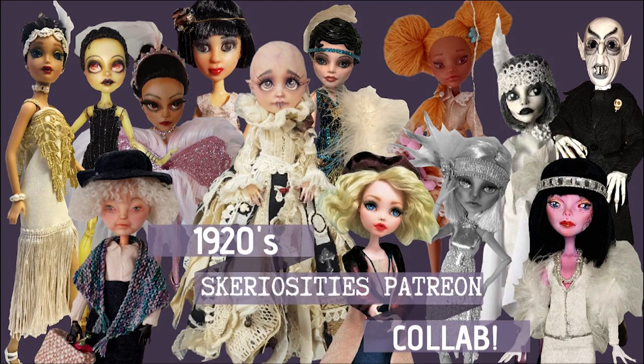Hello everyone, it's Keri. I'm sorry I was gone for a while but I'm back with a very special video. My patrons on Patreon and I decided to get together to do another collaboration — this time we voted on the theme and came up with the 1920s, since this is the year 2020. We thought styles from 100 years ago would be awesome to remake into dolls. Check out the link to my Patreon below if you're interested.